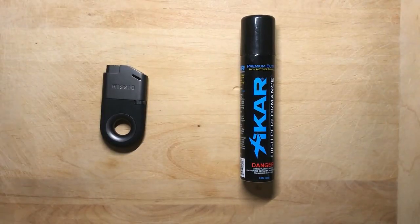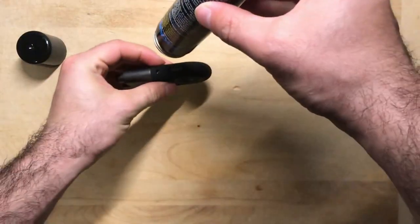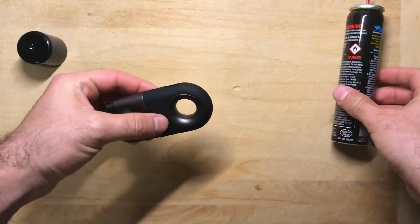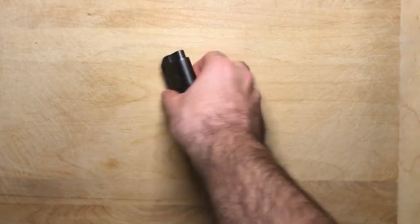To fill it up, all you need to do is make sure that it's depressurized, set the dial to low, press it up against the butane container for five seconds, and then wait a few minutes to let the gas settle, and it's ready to go.